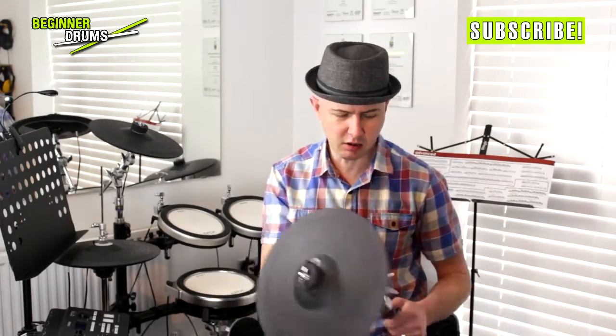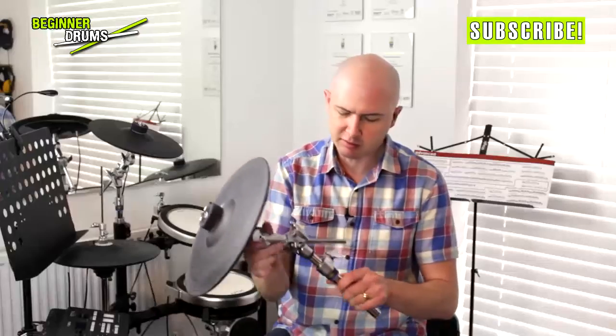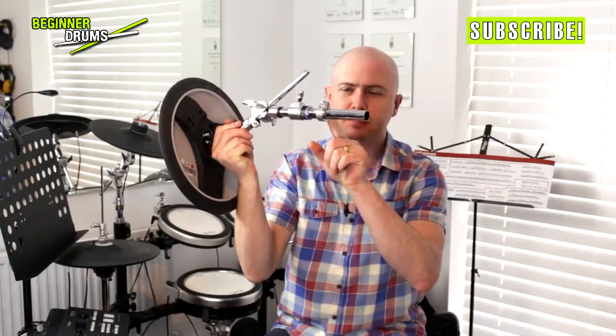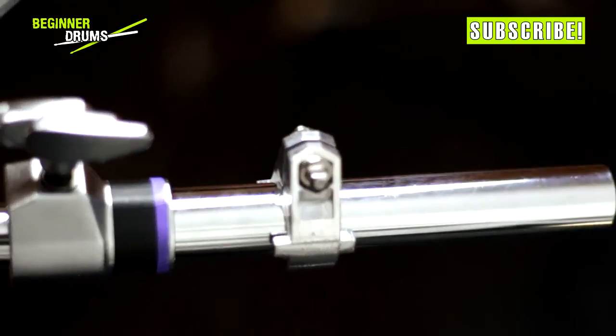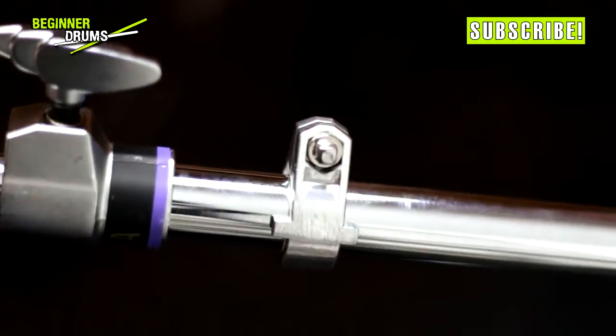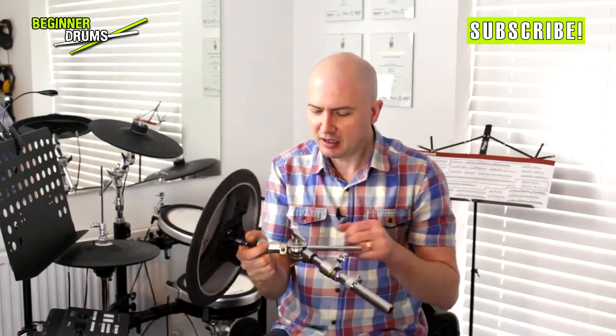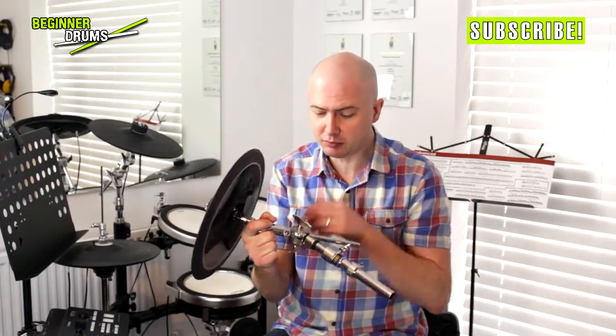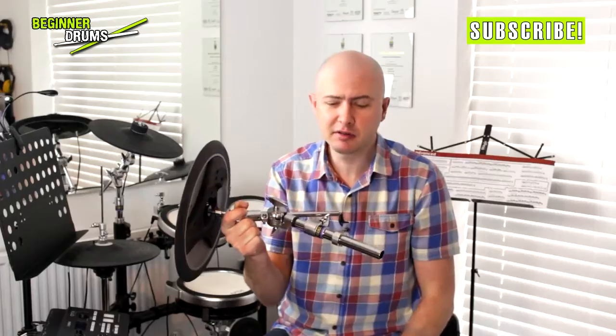So memory locks — let me just ditch the hat — memory locks are these little bits on your stands, here, that. And those little bits on your stand are invaluable. But the amount of times I go onto other people's kits and find the memory locks are just flapping about making some god-awful rattling noise, and they've never been used ever, the poor things. They're brilliant. Use them.